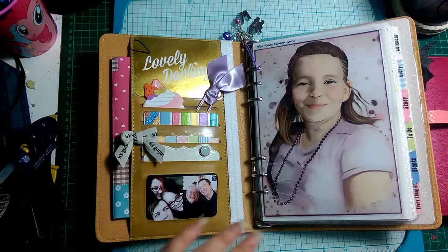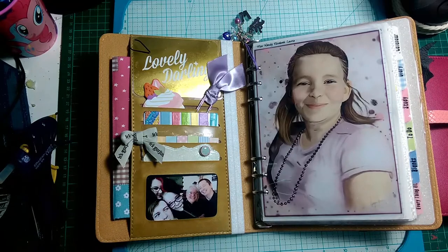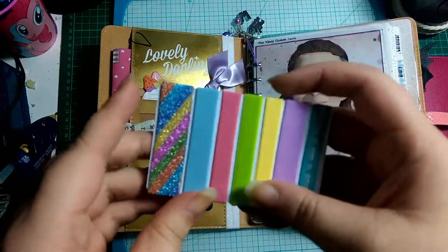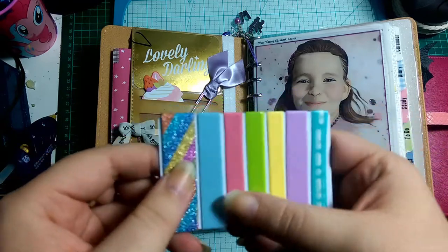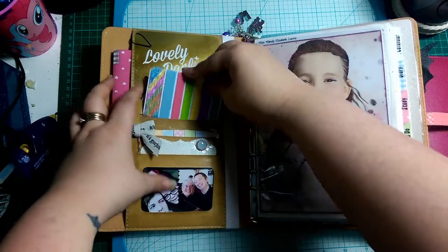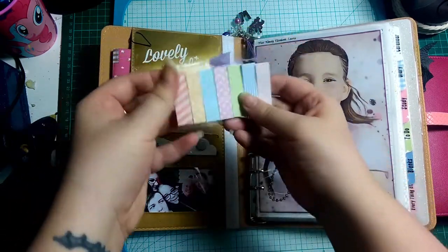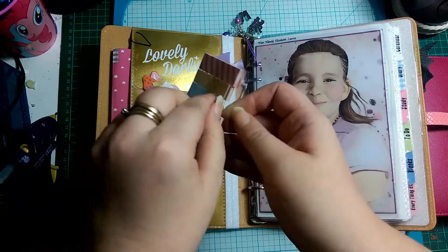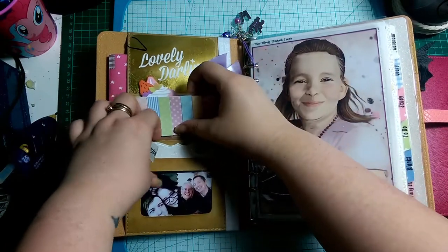I altered up this paper clip — I wanted to do a theme of pastel colours, not particularly sticking to one specific colour. If you saw my washi storage video you'll have seen me do this: I put some washi onto a card and stuck it in here so she can have washi on the go. I also altered up a piece of acetate and stuck some upside-down page flags on it so she can use those — they're more like sticky note type things.